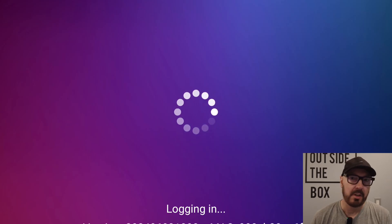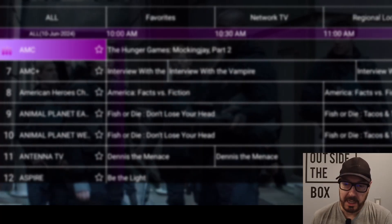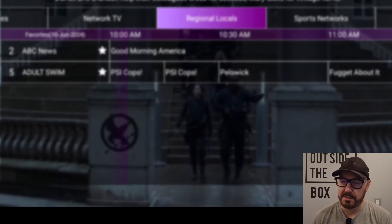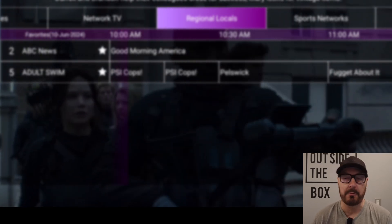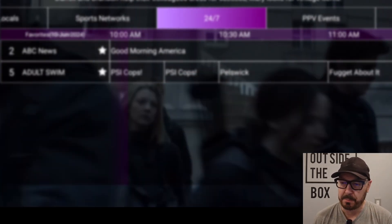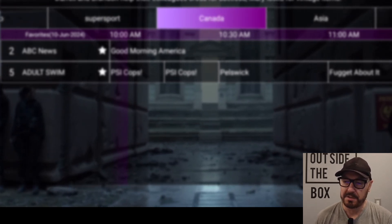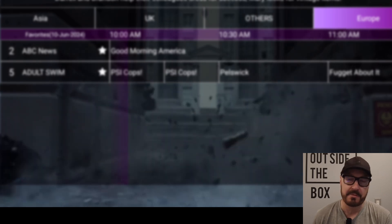So let's first check out Live. It'll always log in and give you automatic updates, so you don't really have to do anything. Press OK and you can see all. At the top you've got your favorites — just long press a channel, you can see the star, and now it's on your favorites. Then you've got Network TV, Regional Locals, all your local channels. Then Sports Networks, 24-7, Pay Per View, NBA, MLB, NFL, NCAA Football, Basketball, NHL, Music. Then you have Brazil, Latino, Super Sport, Canada, Asia, UK, others, and Europe. So a lot of content just from this standard app that comes with the box.